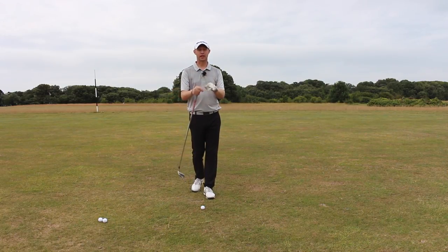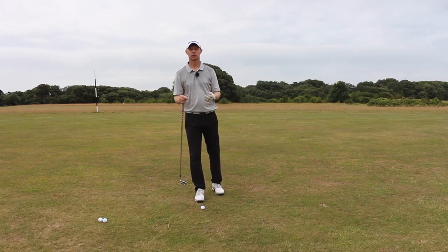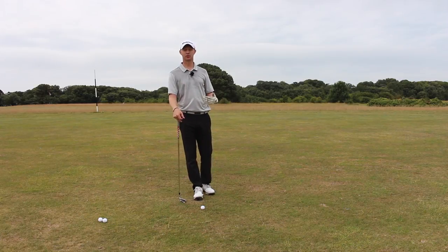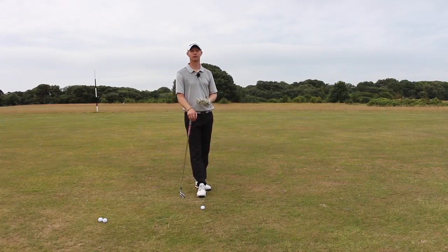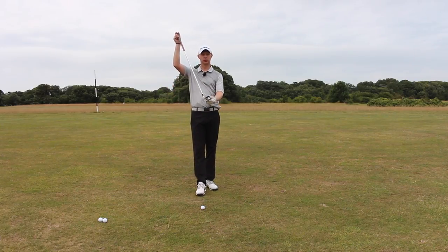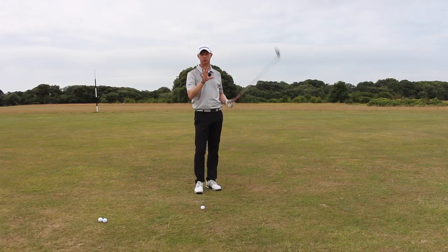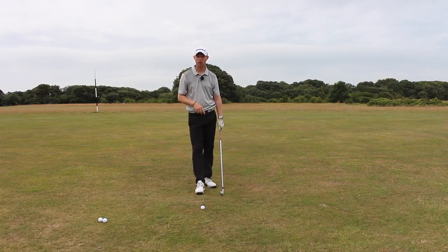Key number one is getting those setup changes: tilt forward a little bit more, a fraction more knee flex, and ball a fraction further forward in the stance. Key number two is, because of this more upright swing position, we want to aim a fraction to the left to allow for the possibility of hitting a little bit more of a left-to-right shot. Key number three is we must make sure that the club hits the ground — we want the bottom of the club to go down through the ground, and that ensures we maintain our posture all the way through. Those three key principles will get you hitting really good golf shots off a ball-below-your-feet situation.